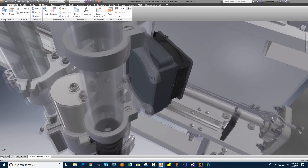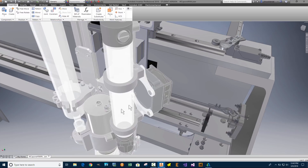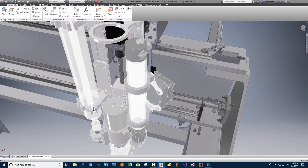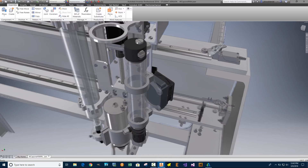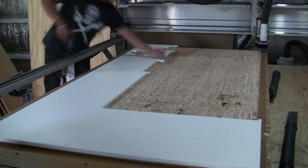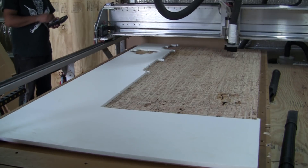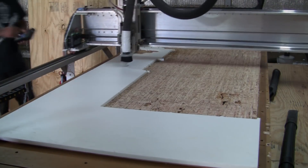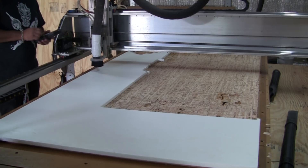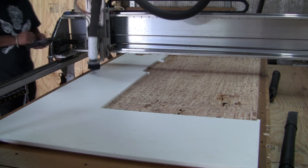We actually wanted to make these parts out of HDPE instead of plexiglass. The mounts are going to be made of HDPE — high-density polyethylene — which is the same material used for cutting boards. This is one of the CNC routers we sell called the Fabricator Pro. It's primarily an aluminum-based machine that runs on three axes: X, Y, and Z. Here we're bringing in the material, which is three-quarters of an inch thick — this is the HDPE.